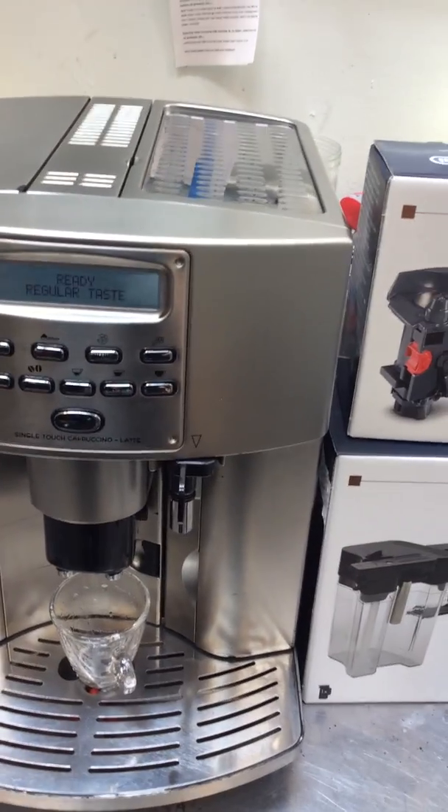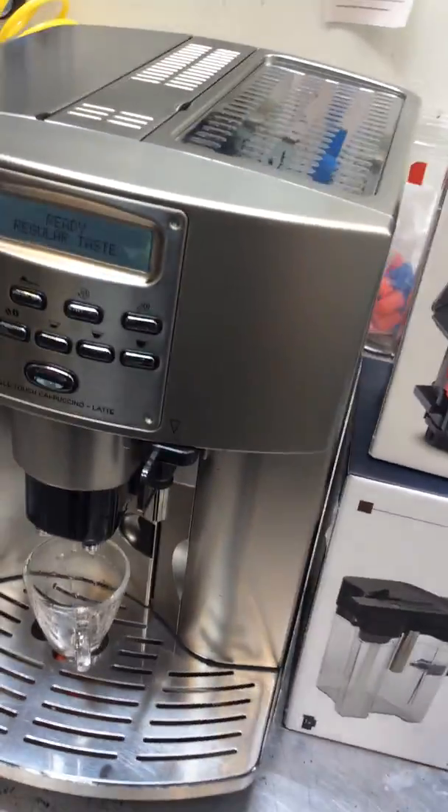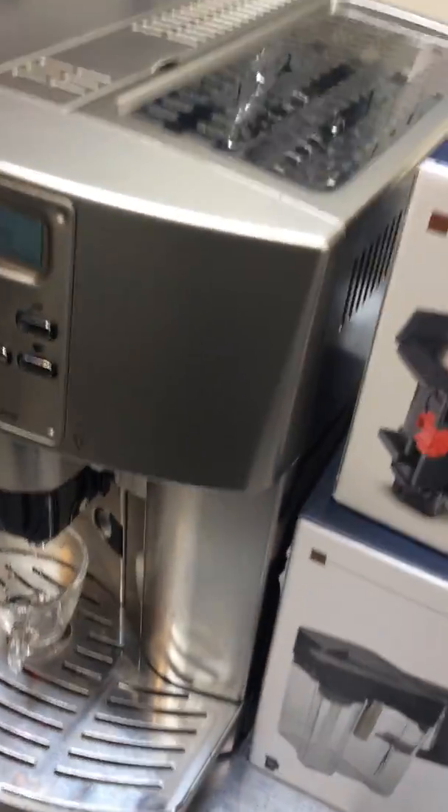Hello everyone, welcome to Canon Coffee. Here we have the Longy Magnific Espresso Machine. This machine was brought here because it was making a lot of noises inside, and the coupling cladafo needed to be replaced as well.